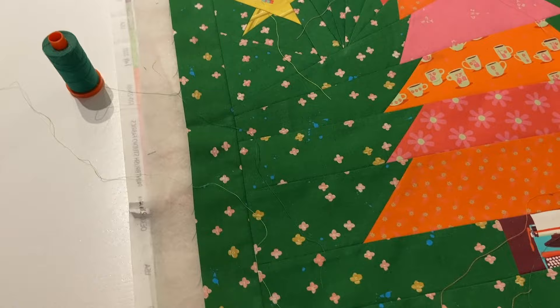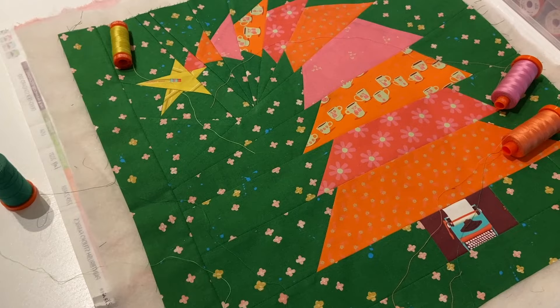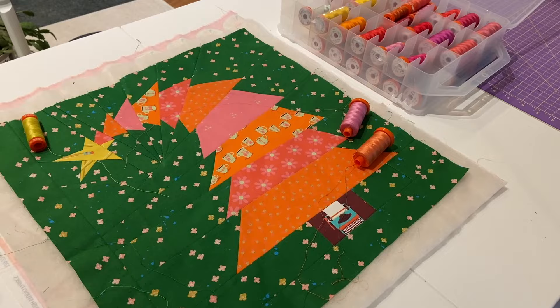I'm just going to do this on my domestic machine since it's small, and I'll get a couple shots of that. Quilt — be brave, go for it. There are tons of videos in the world on quilting. Do what you do best, but don't be afraid of it. You can totally do this — it's a great way to practice.